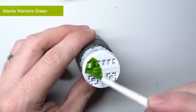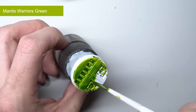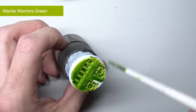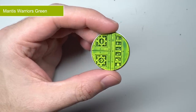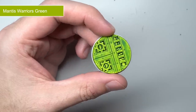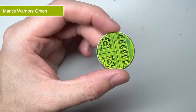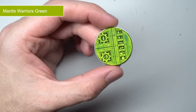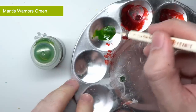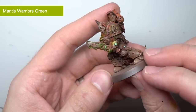Next up we have the greens, starting off with Mantis Warriors Green. This paint takes its name from the Mantis Warriors Space Marine chapter and their particular armour colour. Its green is a little drab with a slightly yellowish hue, giving it more of a natural looking green colour, making it a good alternative to paints like Deathworld Forest or Elysian Green. This would make it great for use over foliage as camouflage for Astra Militarum regiments or over the more naturalistic armies in Age of Sigmar, such as the Sylvaneth and Nurgle Daemons. Mixing this into a little PVA glue is also a great way to create the appearance of phlegm and mucus.